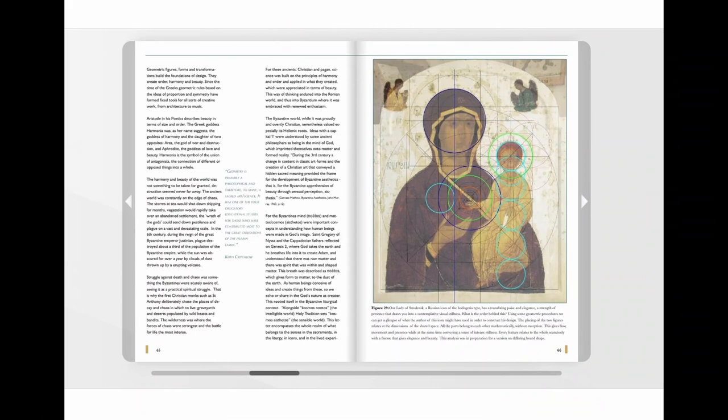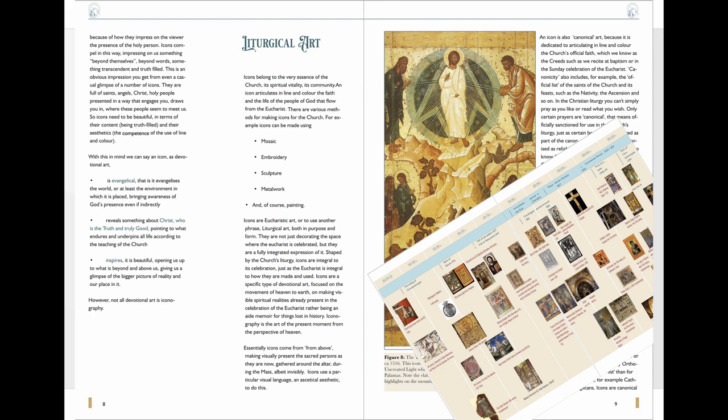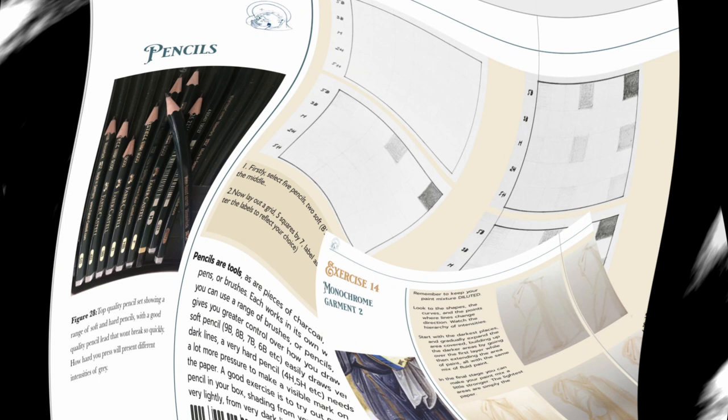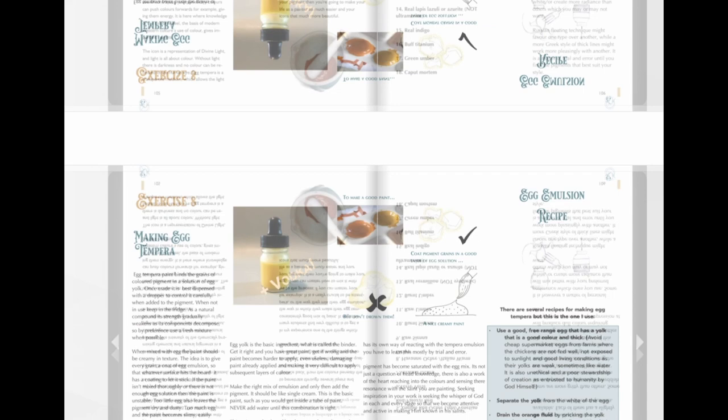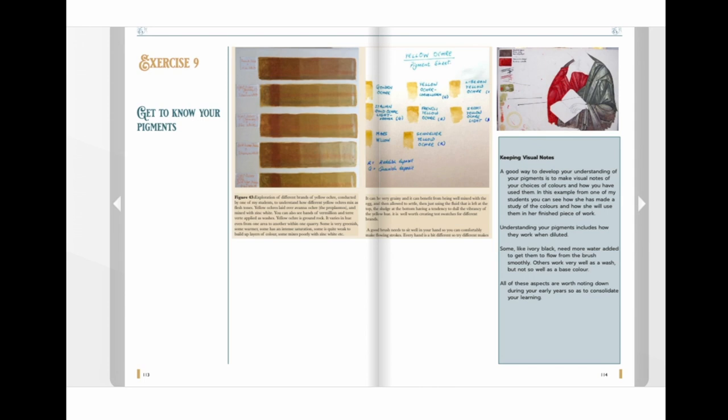Here it is — the Icon Painter's Handbook, nearly 300 pages of insights into the world of painting icons in egg tempera. It's been over three years in the making and distills over a decade of teaching practice, listing pigments, explaining how to make paint, and giving you live demonstrations at the same time.